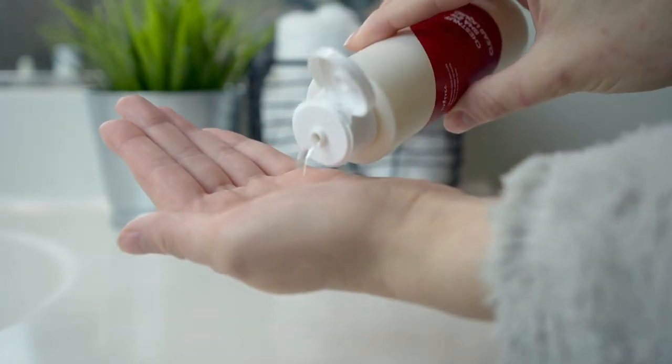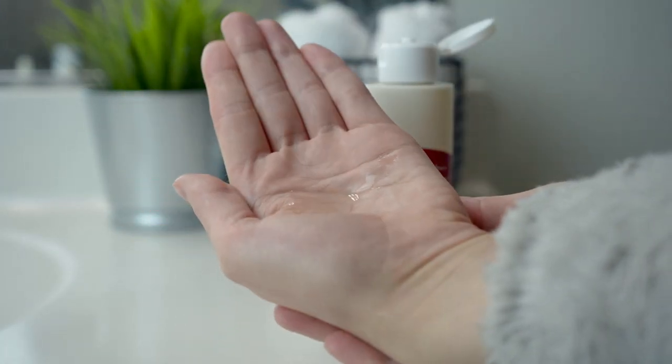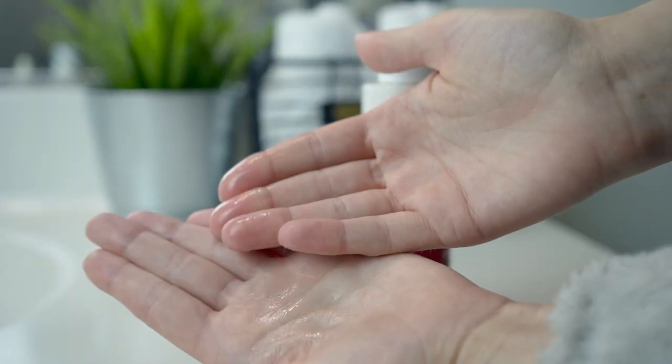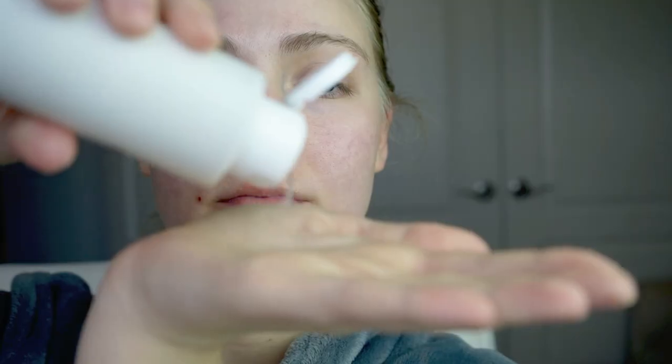The Chestnut BHA 2% Clear Liquid — the packaging for all these products has changed from what you may have seen before. This is supposed to mildly clear and tighten pores. It's a two-in-one pore care BHA that gently exfoliates the skin, tightens pores to make them less noticeable, strengthens the skin barrier, and balances the oil and water balance on your skin.